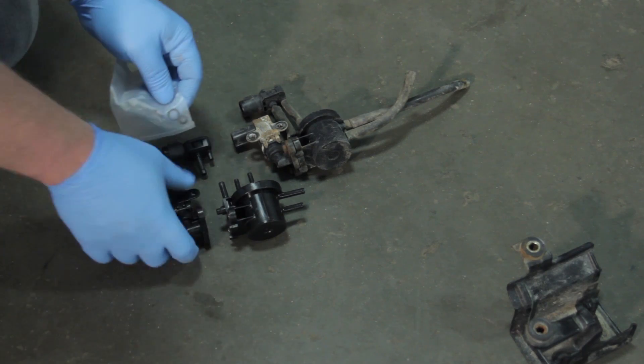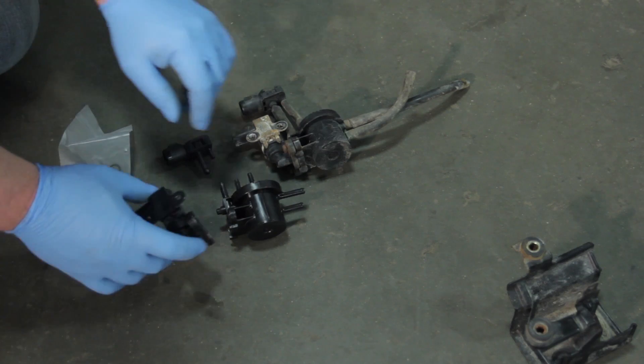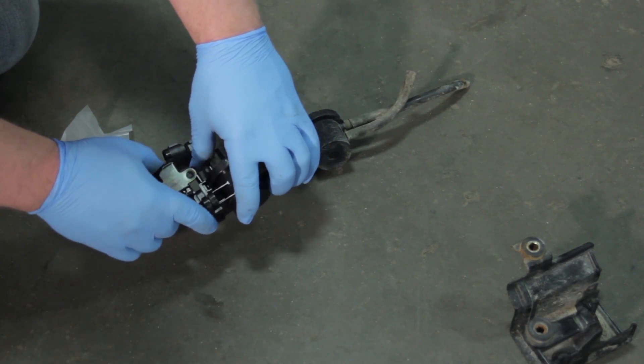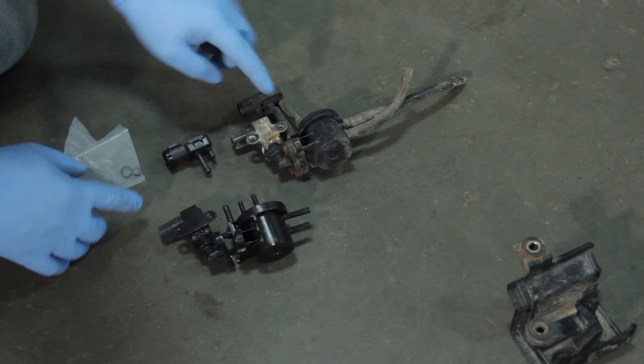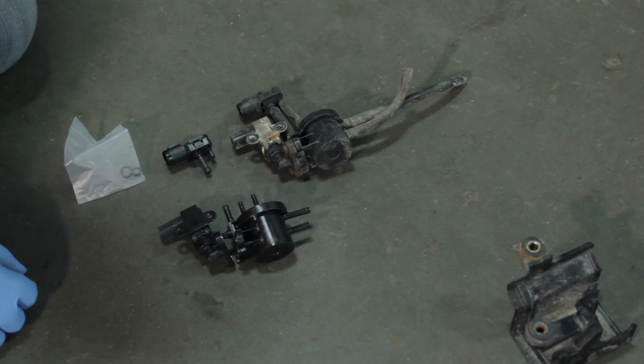While we're in here, we're going to go ahead and replace all the components as a system. It's very important to note that there are going to be a couple of O-rings that come with the kit, and those will seal between the 2-way valve and the bypass solenoid. When we mate these together, we need those to be sealed tightly. So make sure to install these O-rings, get that mounted properly, then transfer the hoses and we'll be ready to install it back on the vehicle.